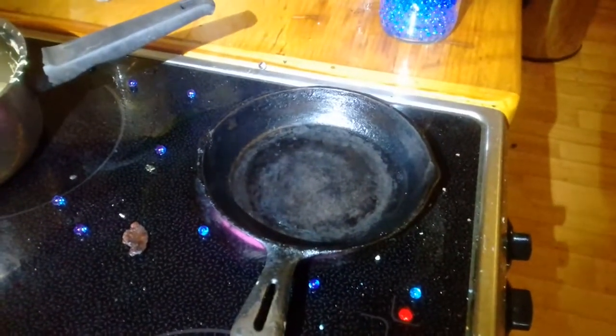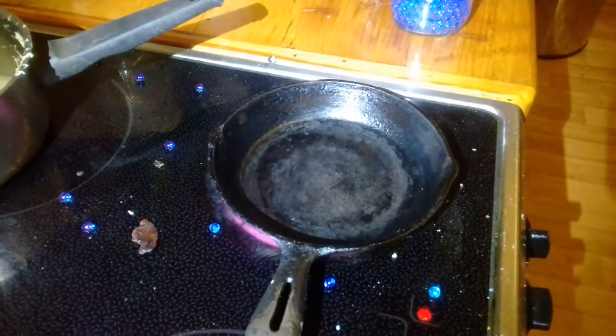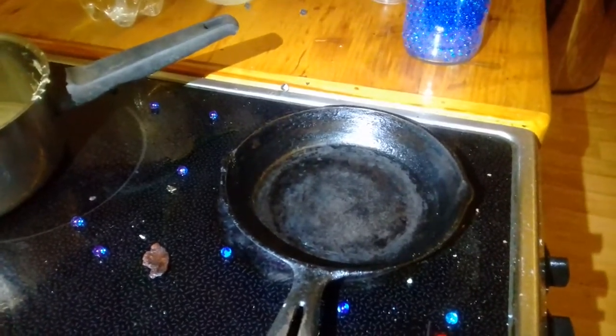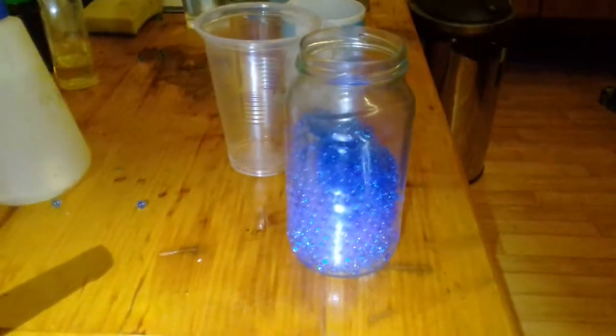We're investigating the Leidenfrost effect, in which a drop of water can be suspended above a hot surface like a skillet on a little cloud of steam. So we thought we'd try out these water gel balls.